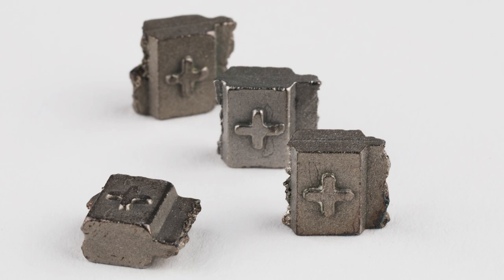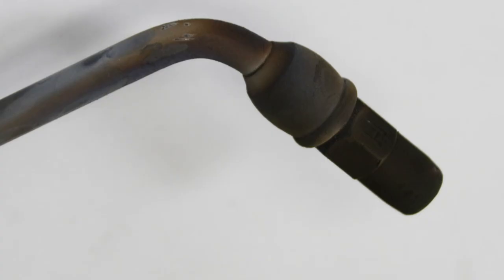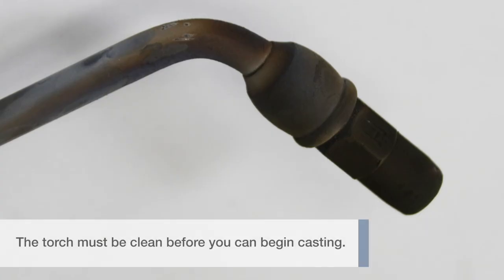Platinum Plus is a hybrid alloy containing platinum, ruthenium, and cobalt. The torch must be clean before you can begin casting.